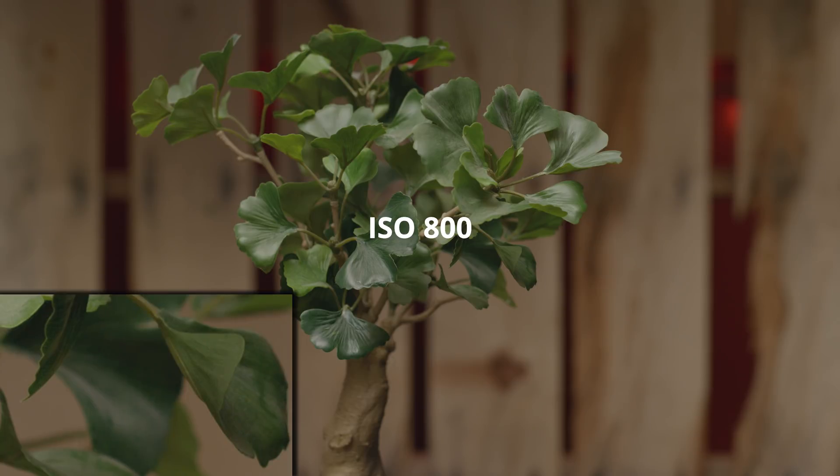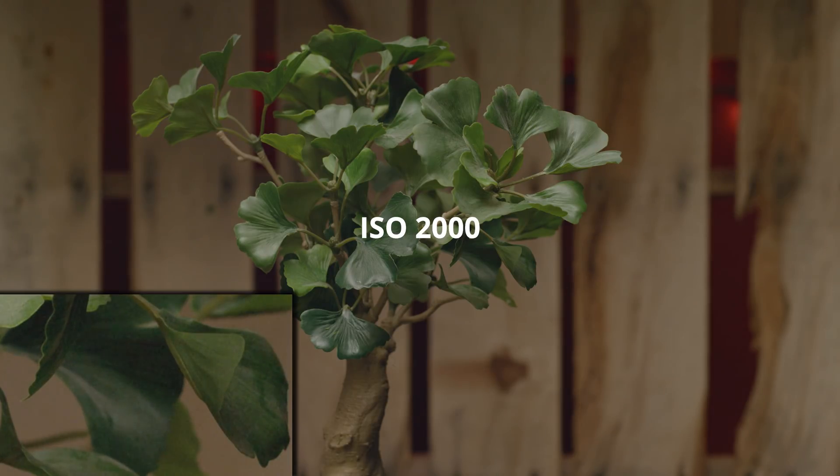This allows for much better performance in low light using that second native ISO. Starting at 800 and stepping up in third stops, you can see the image getting noisier and noisier, and then once we hit 2500, the image actually clears up quite a bit.